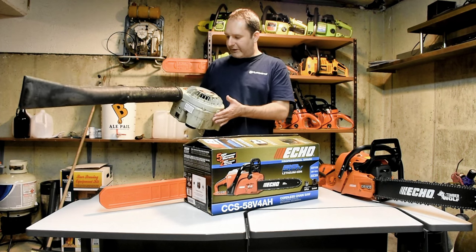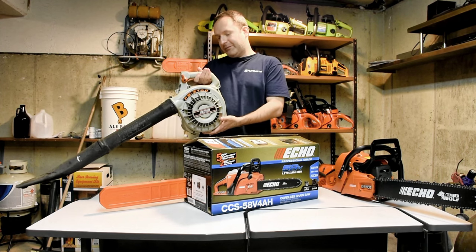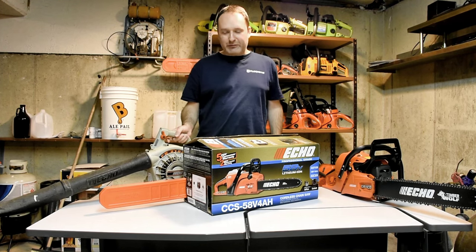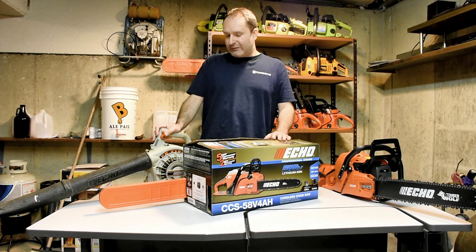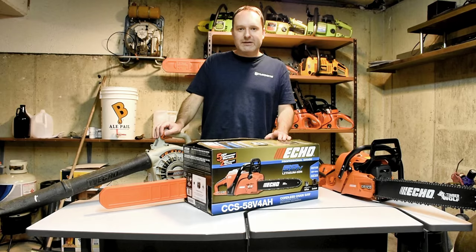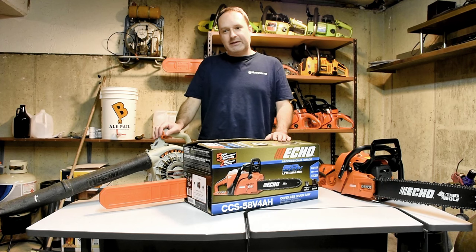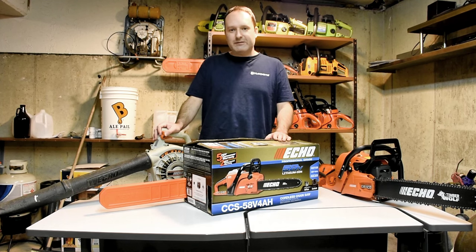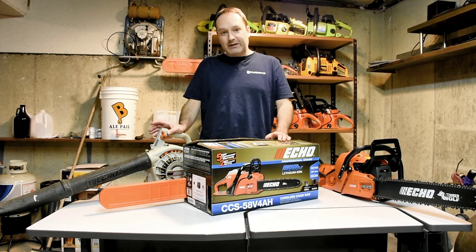As you can see, I've been a pretty good fan of ECHO products for a while. This blower is, I believe, a 1999 model. The only thing I've had to do with it is pretty much the normal stuff, especially when you contend with ethanol fuel today. I had to replace the fuel lines and the carb kit, and I did that last year. So it took 15 years for the fuel lines and fuel filter to really degrade, and I've used it a lot.